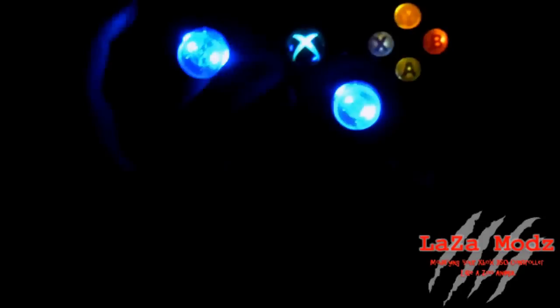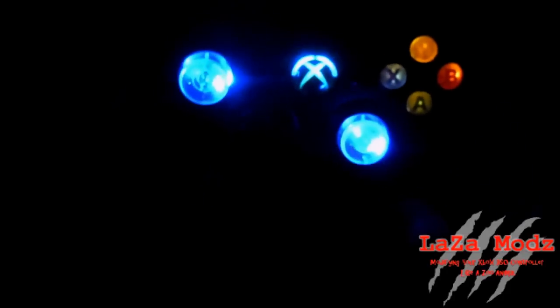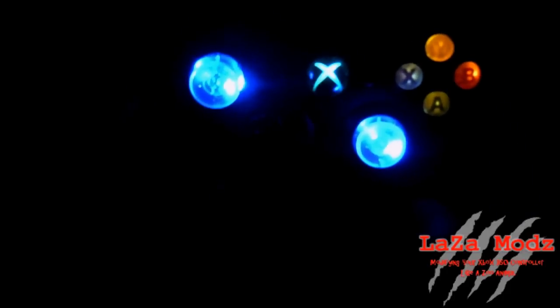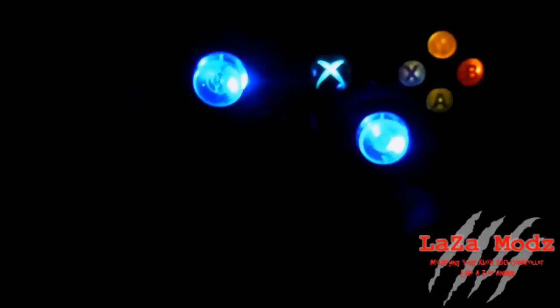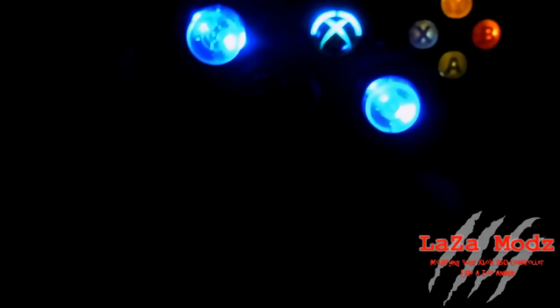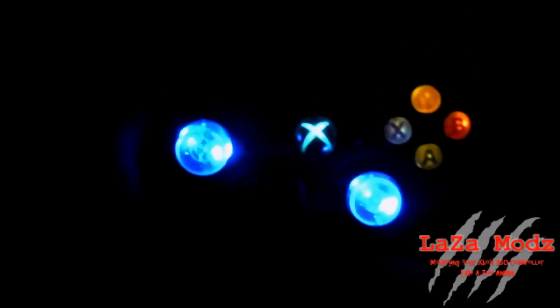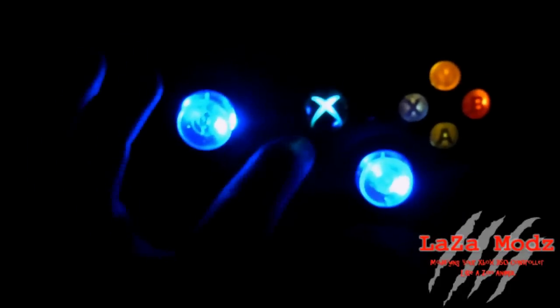As you can see, we've got the blue thumbsticks, blue guide button, ABXY buttons are lit, and if you press the guide button, you can see the blue ring of light. You may notice that only two top LEDs are blinking, and that's completely normal with our 20 mode rapid fire, which is what's in this. Player 3 and Player 4 LEDs are how you can differentiate the modes that you're in. Player 3 tells you the mode, and Player 4 tells you the speed.